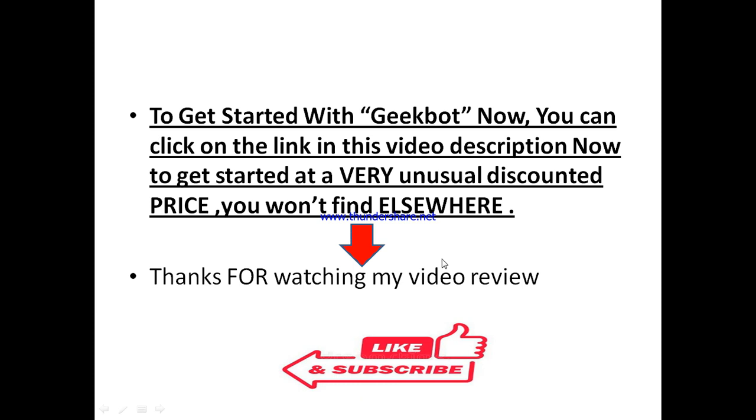Thanks for watching my JigBot review. If you found value in this video, make sure to like and subscribe to this channel. If you have any questions about JigBot, drop them in the comment box below and I'll do my best to answer. Don't forget to subscribe to keep enjoying similar videos that can take your business to the next level.